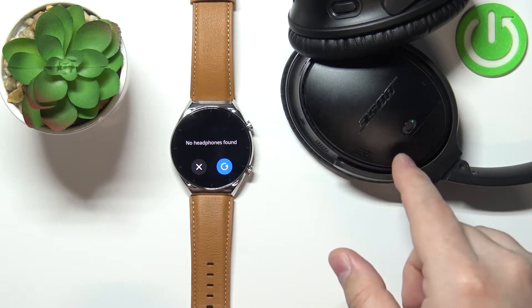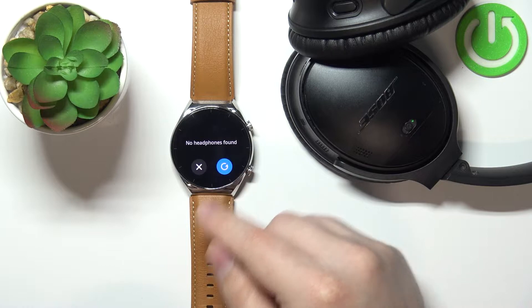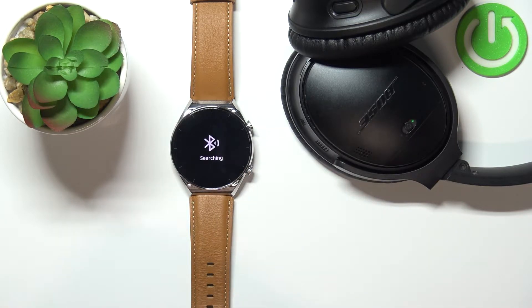Okay, so now my headphones are in pairing mode. Let's tap on this button right here to search again.